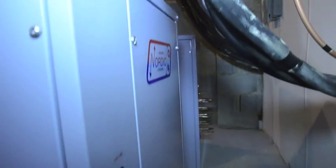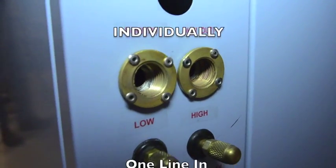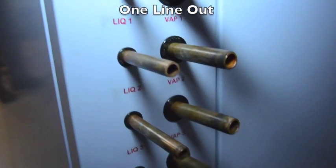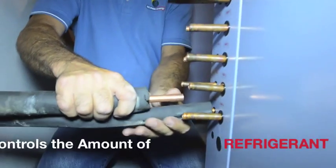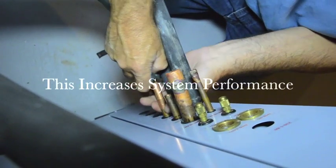Unlike other DX systems, we run each ground loop to our units individually. There is a line in and a line out for each well drilled, or each ton of geothermal. Running each line separately to our units allows us to control the amount of refrigerant sent to each well, which increases system performance.